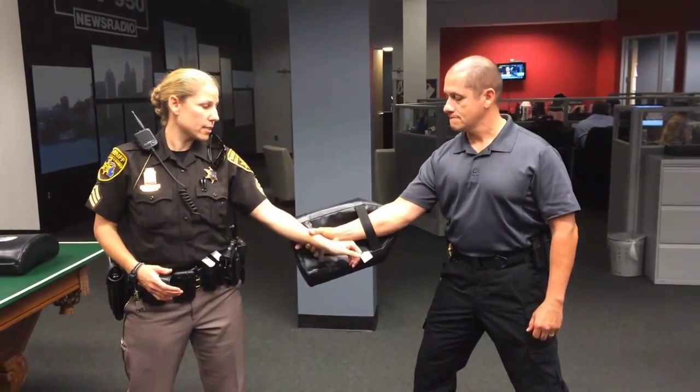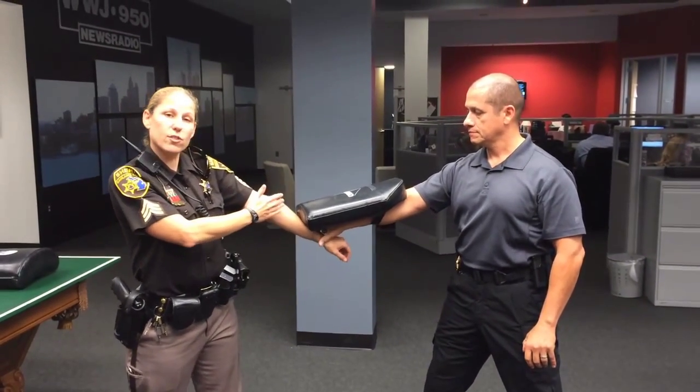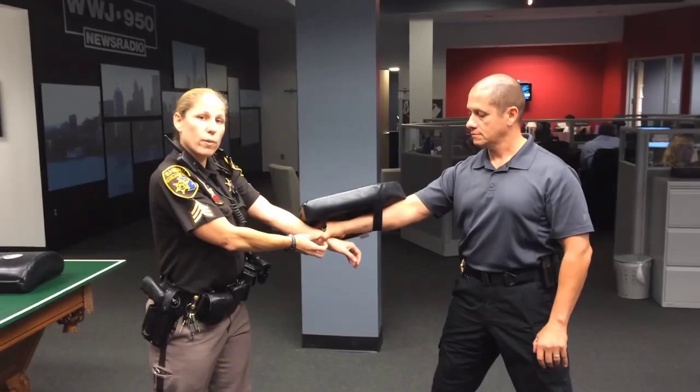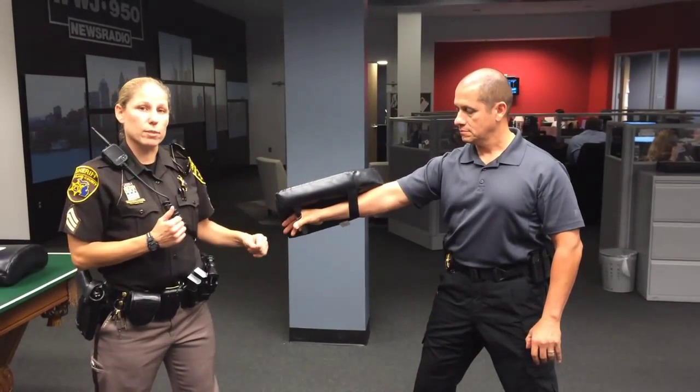If he grabbed my wrist, I want to target his forearm. What this does is it hits a sensitive spot in the arm, therefore opening the hand, even if it's just slightly enough where I can pull my arm out and be able to get away.